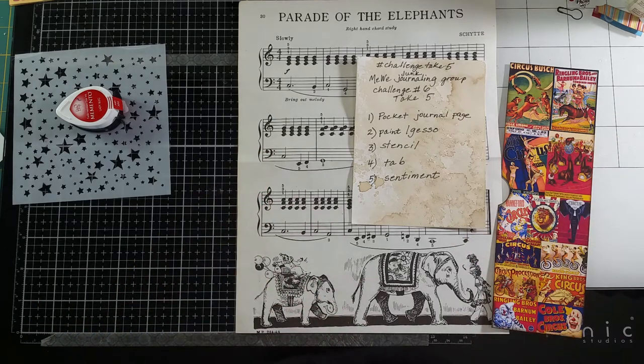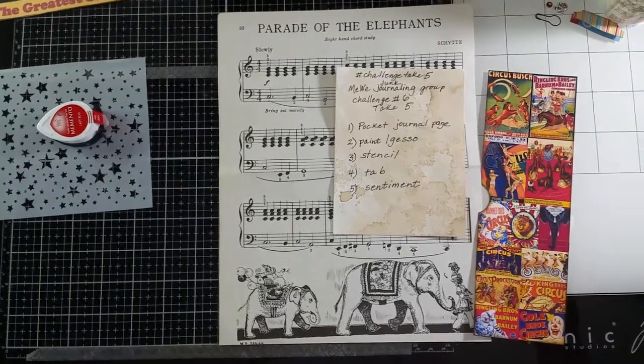Hello everybody, this is Carol from Friendly Quail. Welcome back to my channel. I have another MeWe Take 5 challenge for you today.